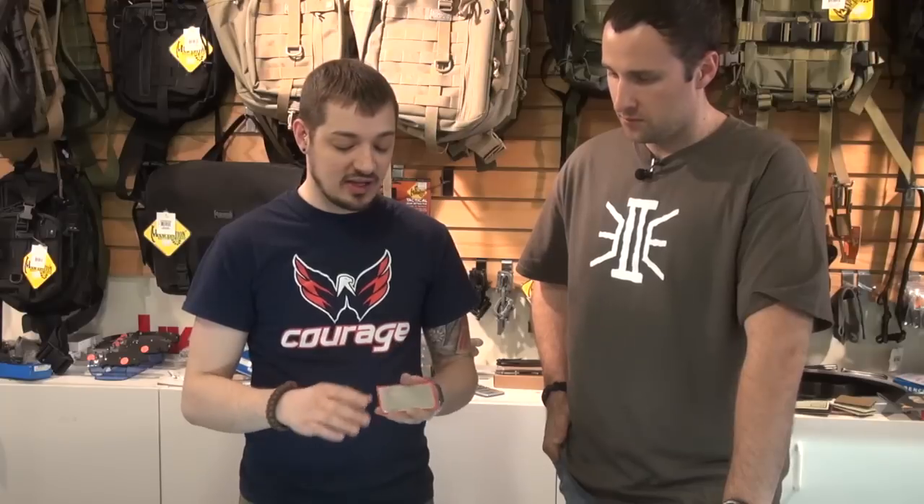I carry a DMT pocket diamond stone in my bag all the time, everywhere I go, and I use it quite a bit. I also polished up the back to use as a reflecting mirror — why carry one thing that can only do one thing when you can make it do two? It works great; it's the exact same technique and you can get a good working edge.